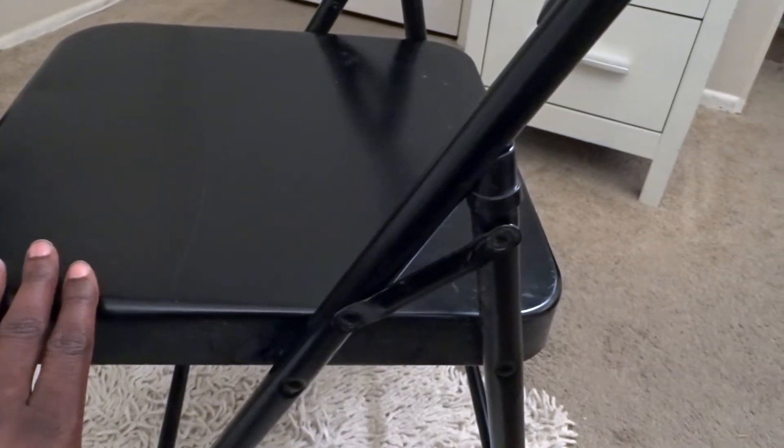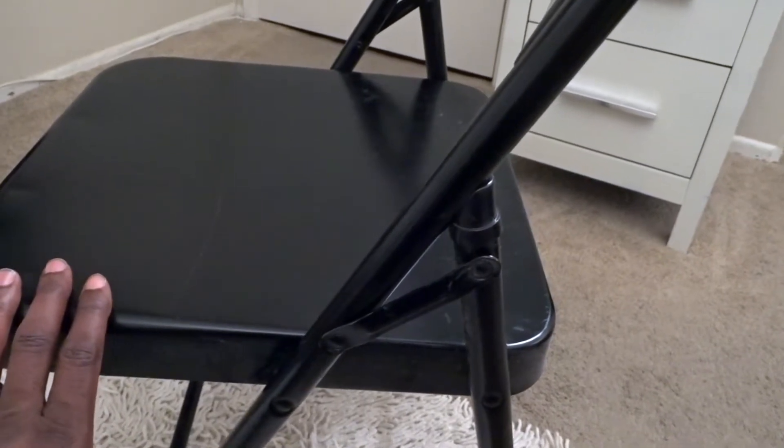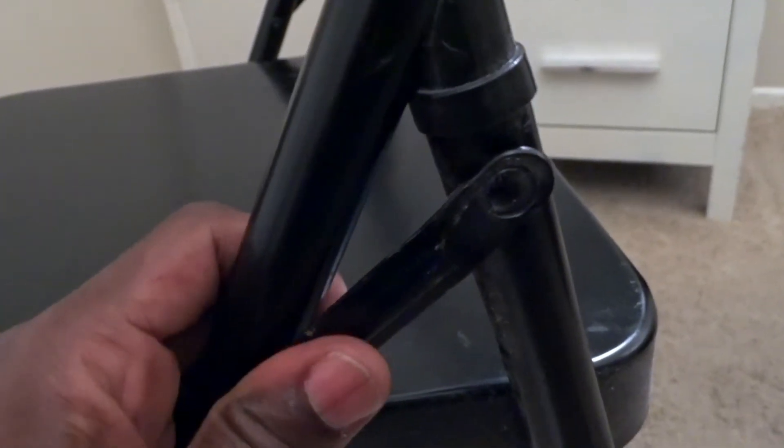What makes them so sturdy is this cross brace on the legs — it gives extra stability and makes it so there's minimal shaking. This is really what makes these chairs so strong, and they have it on both sides as you can see.